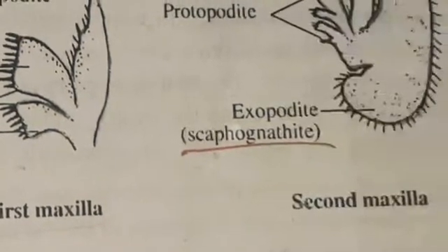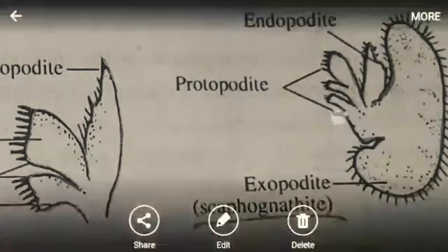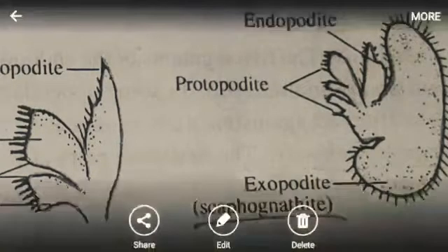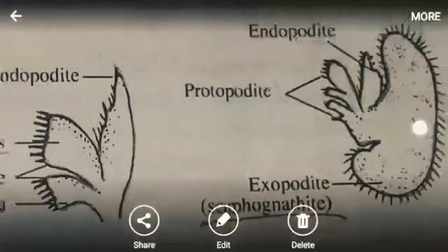The second maxilla has an interesting ear-like shape. Its protopodate is flat and cut into four leaf-like lobes pointing toward the mouth, forming gnatobases. The exopodate is modified into a broad lobe-like structure called the scaphognathite. The endopodate is small and unsegmented. Its function is respiratory.